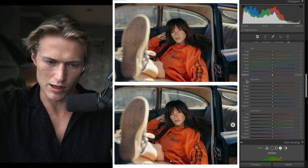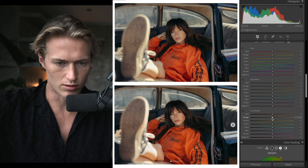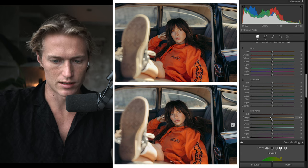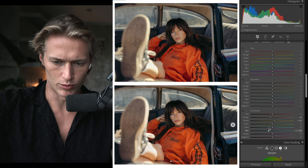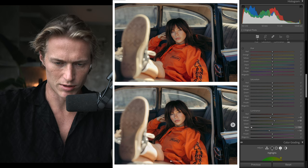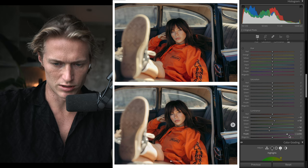For HSL, small things like how bright her hoodie is in the skin tone area — bring luminance down. Yellows up a little bit for shine. Blues deep. Aquas — not much in the image, bring down a touch. Purple and magenta — not much in there either.